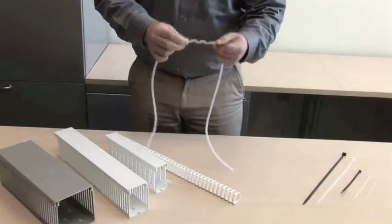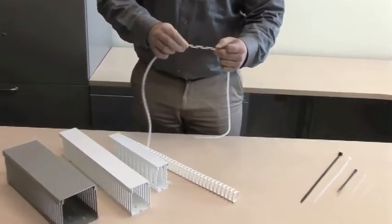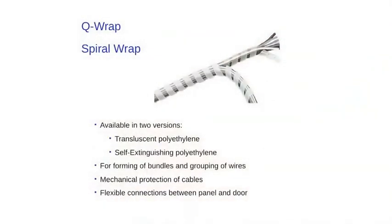Another offer from ABB is QWRAP spiral wrap. QWRAP is available in two versions: translucent polyethylene and self-extinguishing polyethylene. QWRAP is used for forming bundles and grouping of wires, providing mechanical protection of cables and flexible connections between panel and door.